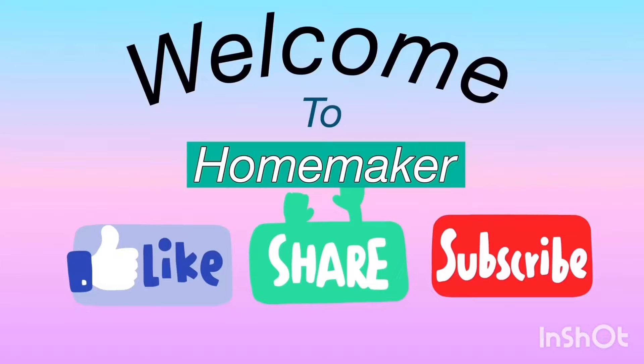Hi! Welcome! Welcome to Homemaker — useful videos! Like, share, subscribe to our channel!